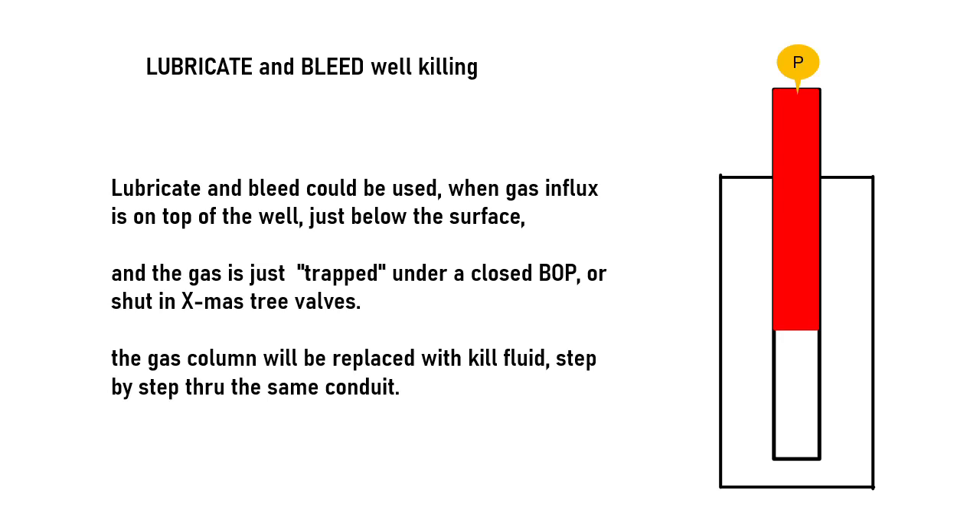Lubricate and bleed can be used as an alternative killing method in case the influx cannot be removed either by circulation or by bull heading. In this example, the gas is already at the top of the well, just below a closed Christmas tree valve. Since the kill fluid and the gas will be evacuated through the same flow path, the process will be done step by step.